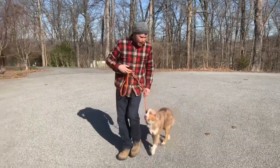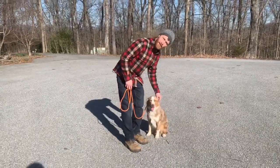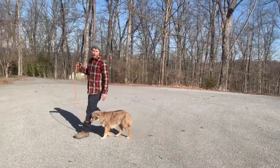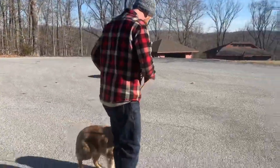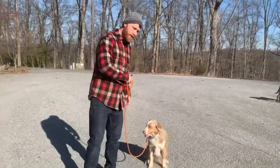Good boy. Sit. Wow — he's becoming a little pleaser. Good boy. A lot of it is the dog figuring out the puzzle I'm putting in front of them, but I break it up into digestible little pieces so it's not too overwhelming for them. Sit. Good. We're gonna do one more, because I like to end it with a really nice one.